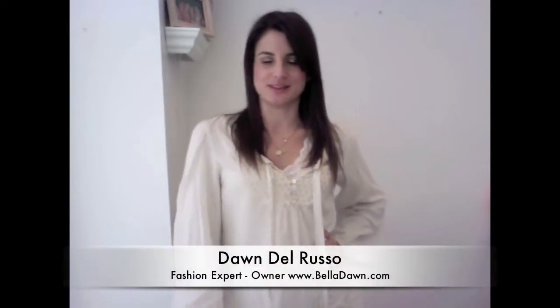Hey guys, I'm Dawn Donverso, fashion and lifestyle expert. Balloon sleeve tops are seriously stylish right now and really easy to wear — a great way to add another top to your wardrobe that's different and unique and has its own style. They're also on a lot of dresses, and coats are incorporating the balloon sleeve style too, which I really like.